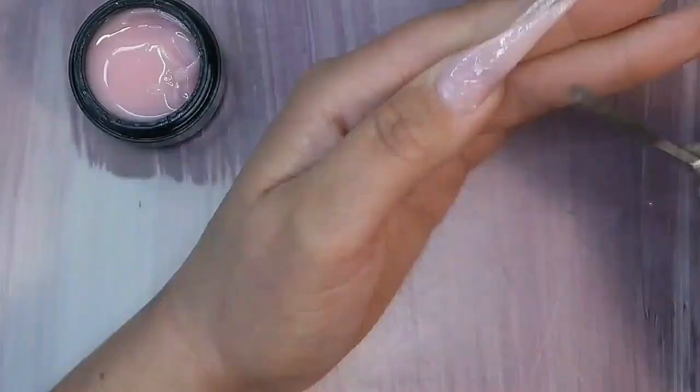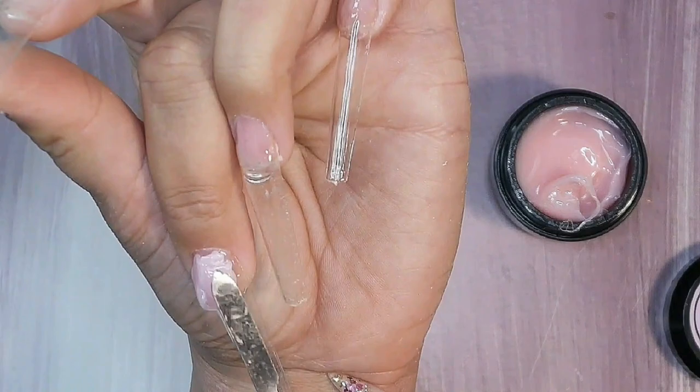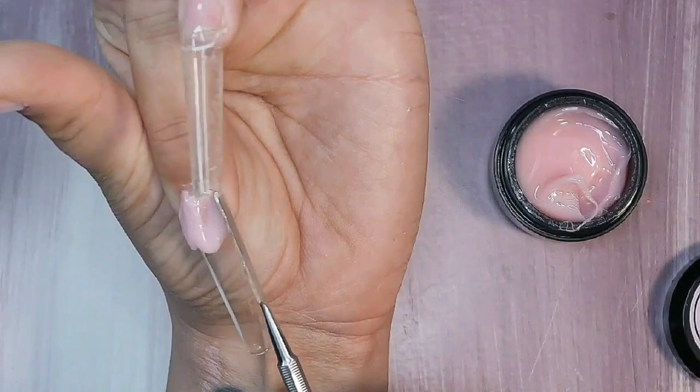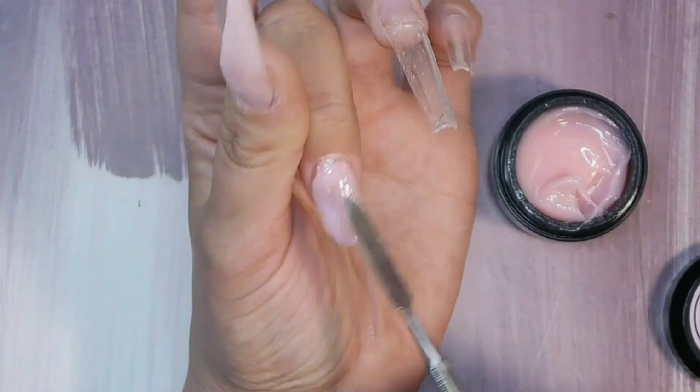Pull it out firmly, stretch it, and then pat it down. Keep a ledge in between so you can put a file down to sharpen it up. Give it a full cure. When you do the cuticle area, make sure you don't push it into the cuticles or onto the skin — this stuff does not move at all, so it shouldn't be a problem. Sometimes I'll use the spatula as a kind of barrier, placing it just in front of the product to stop it. This is so so easy to work with — absolutely fantastic.